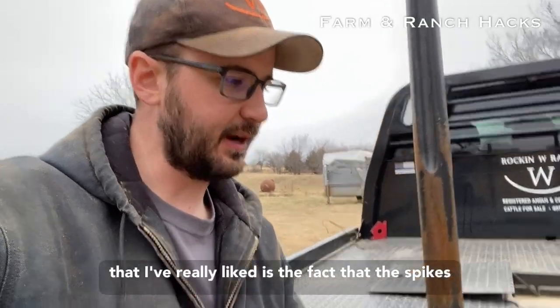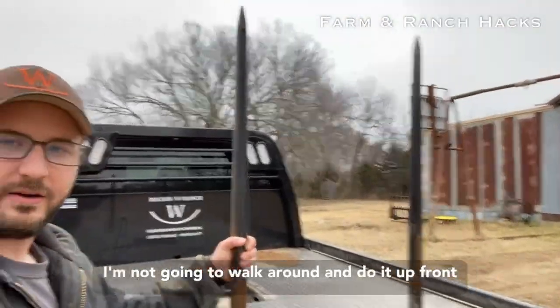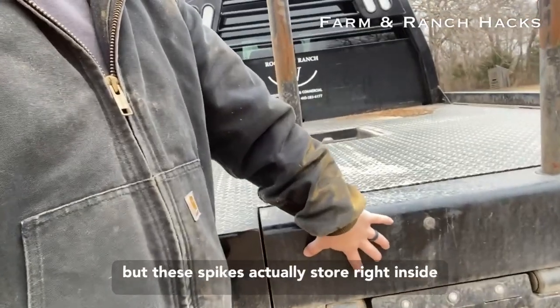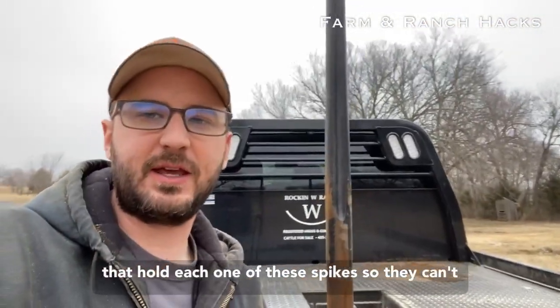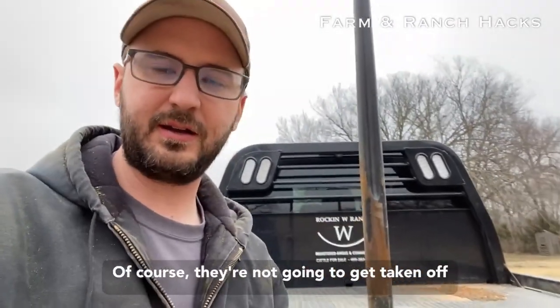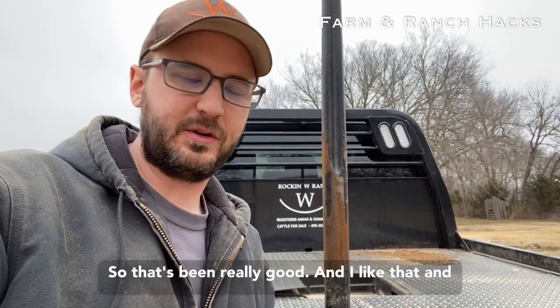The other thing I've really liked is the fact that these spikes actually store right inside here on this side. There are two little sleeves that hold each one of these spikes so they can't get stolen when they're not in use. They're pinned down below so they're not going to get taken off or walked away with. I really like that.